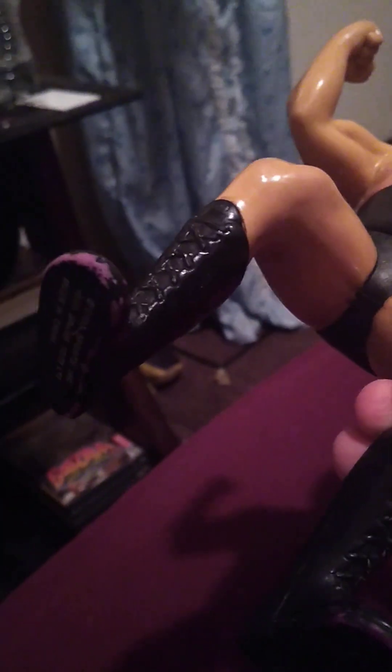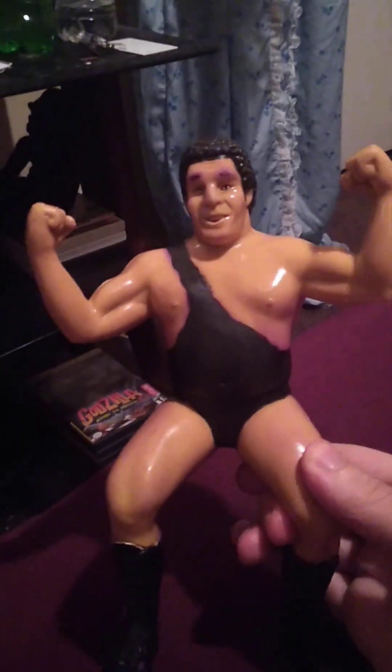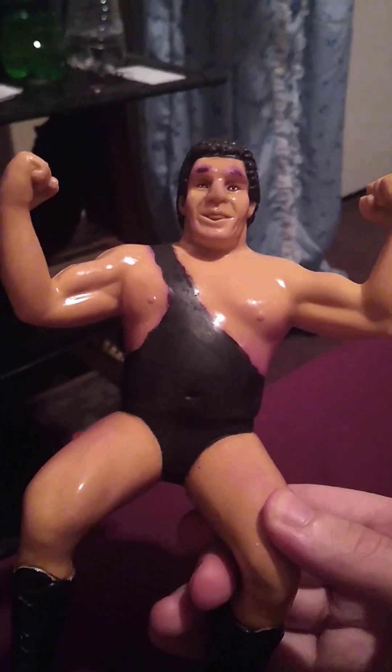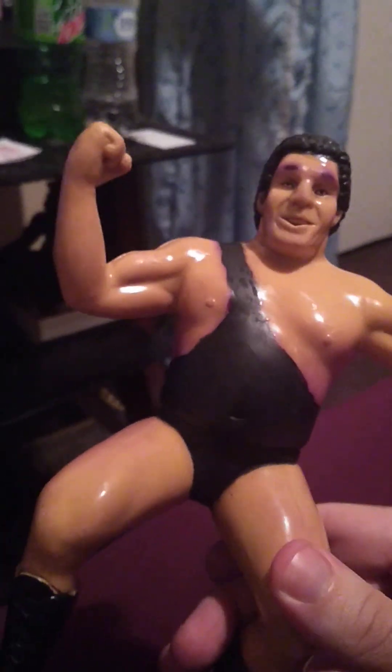That purple on the boots, that's the original paint from the other owner. I have never touched the boots — if you see purple, that's from the previous owner. You could especially see it in this one boot here. I don't really like to repaint these figures, but this Andre was pretty bad. I know some people are going to probably be pissed off that I repainted Andre. But here's my thing — I'd rather have, in my opinion, a pretty mint-looking figure. As long as the stencils are there, I could give two shits if these figures have been repainted.